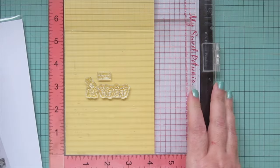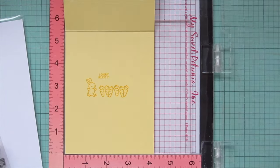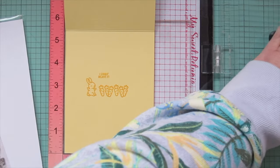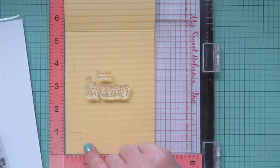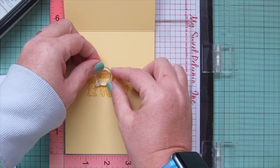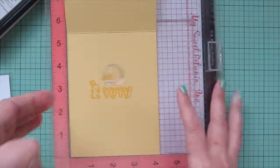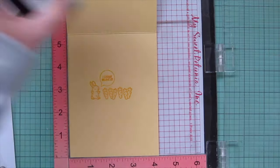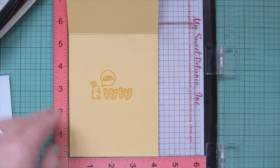Setting the sentiment aside, I pop my card base in the MISTI. I'm using sticky note cardstock from Lawn Fawn, scored and folded to a standard A2 size — four and a quarter wide by five and a half tall. Stamping on the inside using sunflower ink; because it isn't super dark I had to stamp it down quite a few times since the ink dries back. I took one of the speech bubbles from All the Speech Bubbles and stamped it right around that sentiment which says 'I care it believe it,' which I think is really cute.